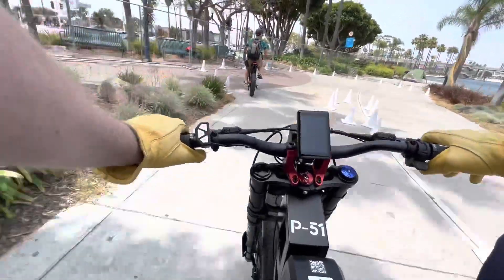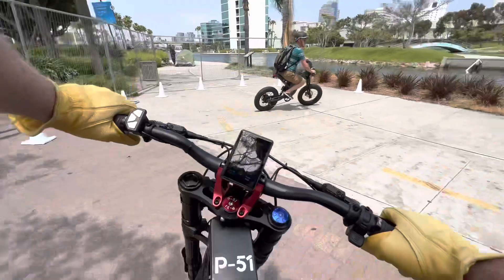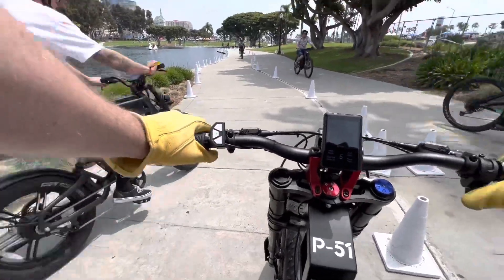This thing definitely feels like a motocross motorcycle — you just kind of float across the earth and you're not feeling any of the bumps. It's really super comfortable and spongy to ride. Now we're going to do an acceleration test and see just how quickly you can go from zero to top speed.